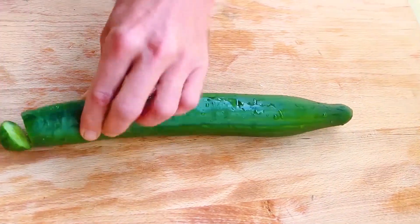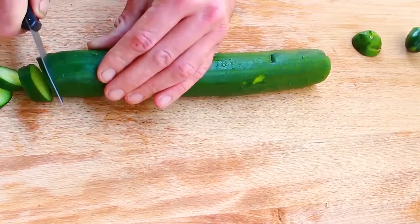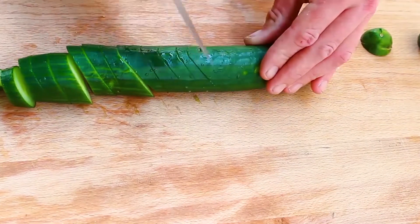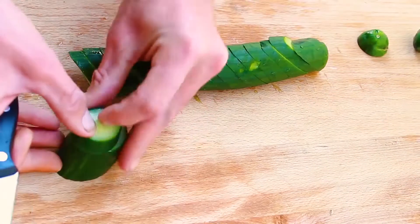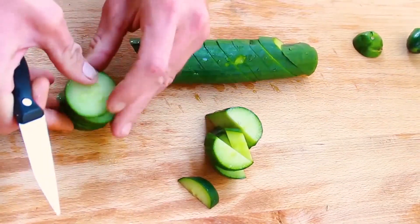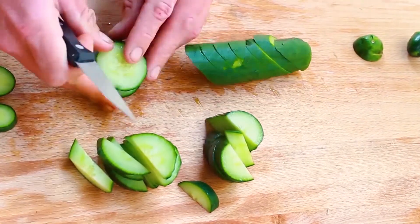This is an English cucumber. English cucumbers have fewer seeds than regular cucumbers. Cucumbers have a lot of vitamin K, which helps prevent blood clotting, keeps you hydrated, flushes out toxins, and is very good for your eyes.